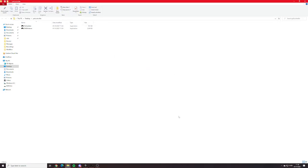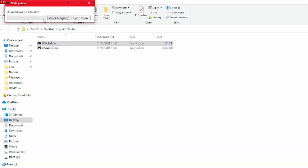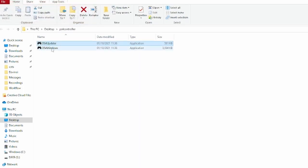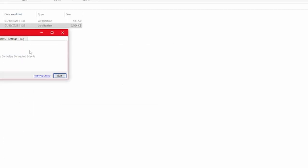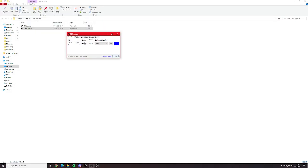The computer made a new folder called PS4 Controller. You have the updater, which will update the software for you. You can double-click it if you want — as you see, it says DS4 Windows is up to date. Let's go to the software here. My controller is already connected to Windows 10. You just press Start, and Windows 10 finds it. It's that simple.